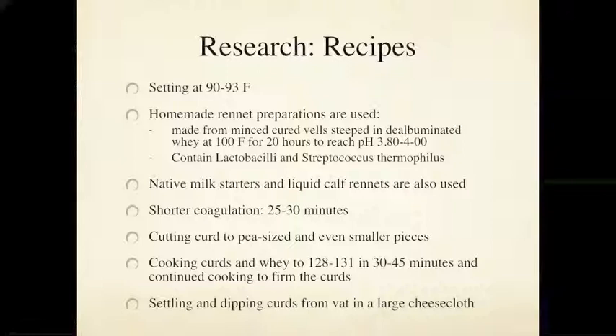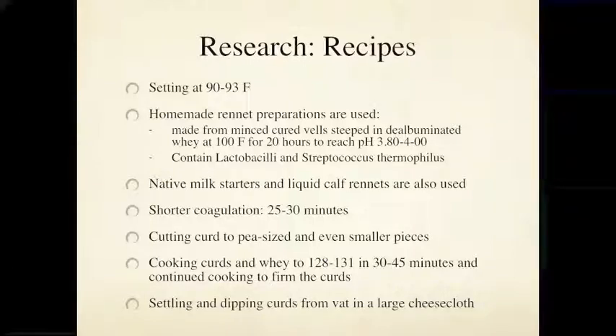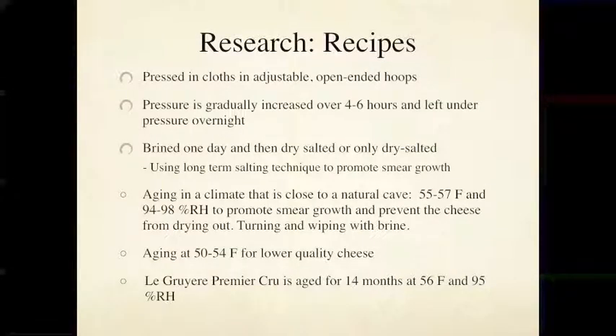Looking across several recipe sources I found common elements. Many cheesemakers used homemade rennet preparations — I had to learn how to make that, found a recipe in a book and also online. It's interesting to go through the process: you get both a starter culture containing lactobacilli and Streptococcus thermophilus and the rennet enzyme all in one preparation, which you add to the vat. It's actually a fairly fast process to make this cheese, even though you're cooking it to a high temperature.